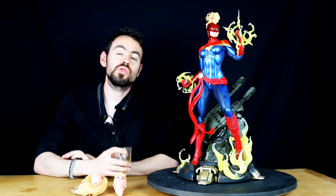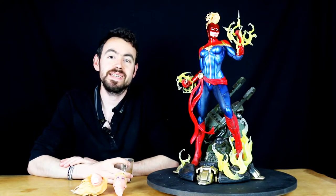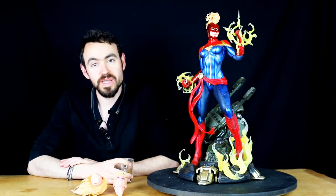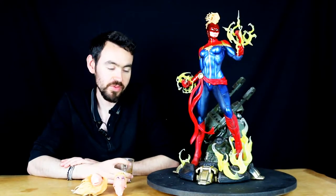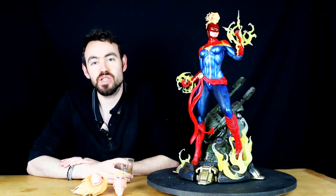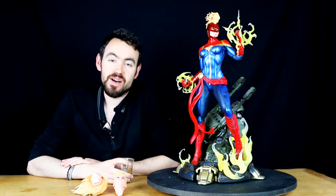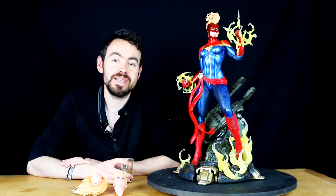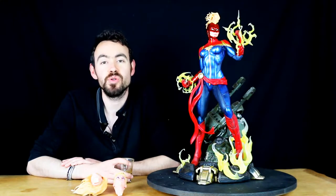Les amis, bonjour ! On se retrouve pour notre cinquième volet des soldes XM Studios et on voit aujourd'hui une toute petite statue, vraiment en finesse et en élégance, avec le personnage de Captain Marvel. Je remercie Frédéric pour les volumes 5 et 6 des soldes XM Studios, parce que c'est lui qui m'a vendu ces deux statues.